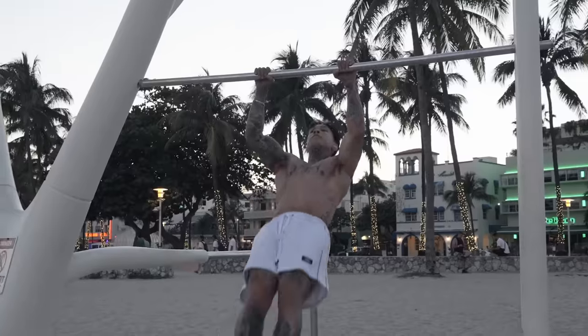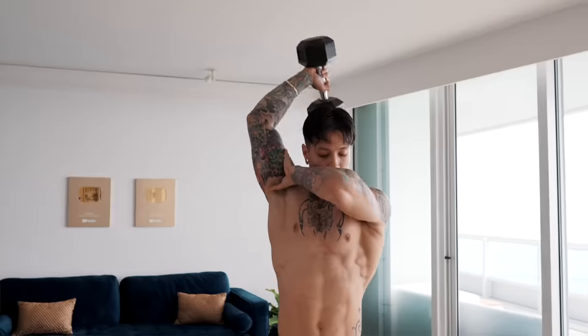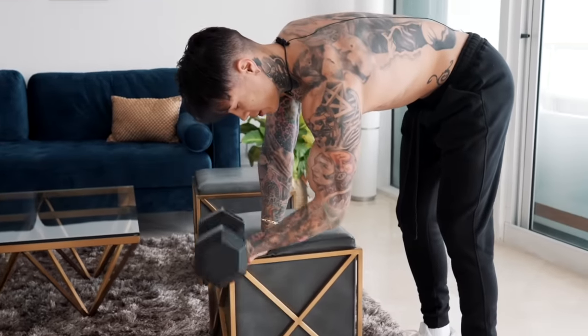Another great thing about training compound exercises when you're first starting off is that you're hitting every muscle group in your body multiple times throughout the week, and that's exactly what you need to build strength and muscle. When you're just getting started, the benefits and strength you develop with compound exercises like pull-ups and push-ups will progress you and translate into other exercises way more than bicep curls and tricep extensions. Once you've built a strong foundation, then you'll benefit the most when doing isolated workouts and exercises.